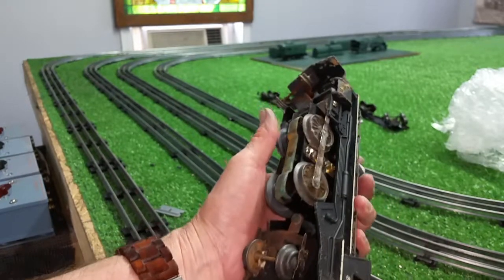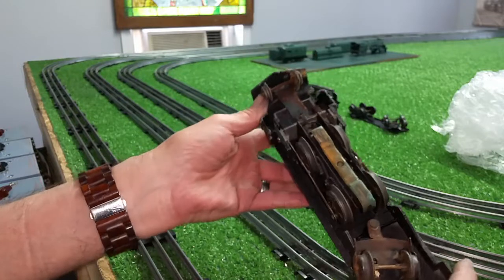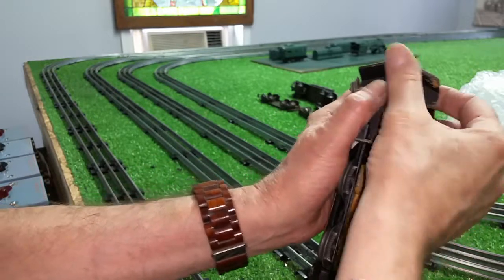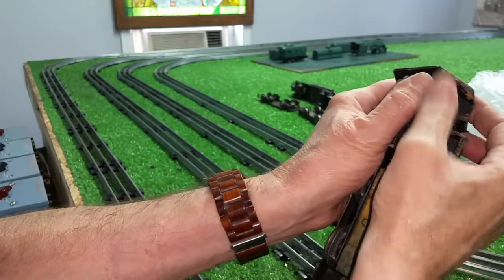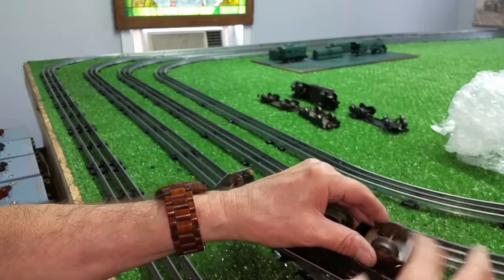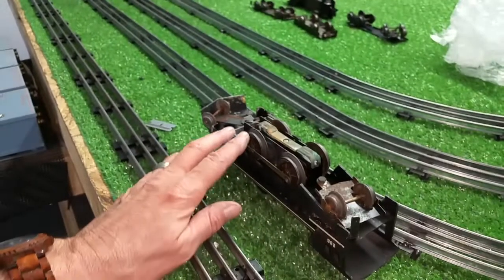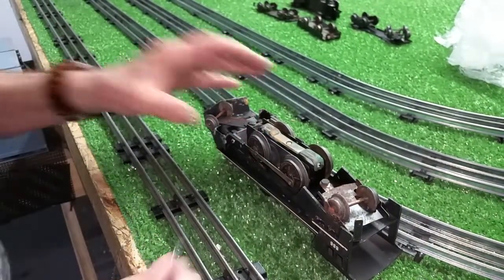The motor turns, but you can see it is just in dreadful condition, covered with rust. Front truck turns, but it's turning with the axle — it's supposed to be independent, so that's in terrible condition. Rear trucks spin freely. What I'm going to do is lightly scrape this contactor.